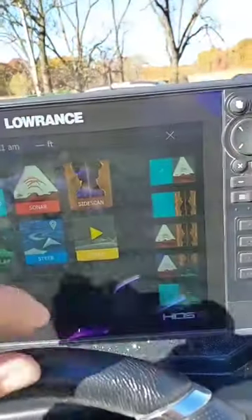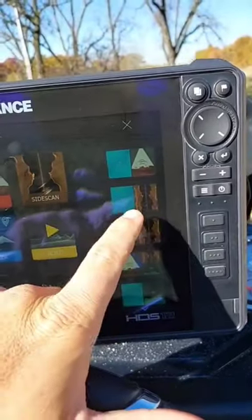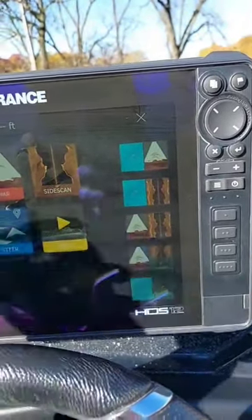Hummingbird doesn't offer this. I don't think Garmin offers this, so I love the waypoint management system. Second is going to be ease of use. Pop up this home screen, got my presets over here, got the stuff in the middle that I use a lot. I usually run the mapping and the side view, or the mapping, side view, and down view.